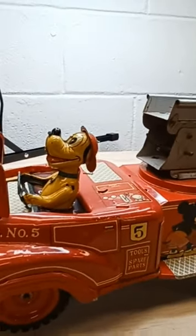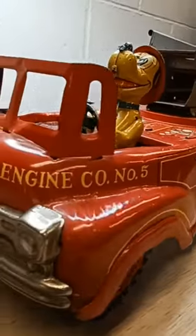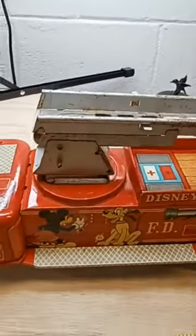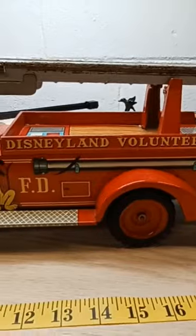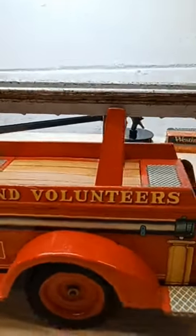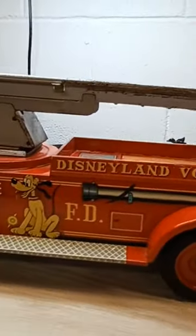It is missing a few parts. I think Donald might have been up here, but overall it's not bad. It's extremely clean. It is missing the ladder — there would have been another ladder — but this is a pretty good sized truck. Mickey's missing his ears, but they were just some type of plastic.